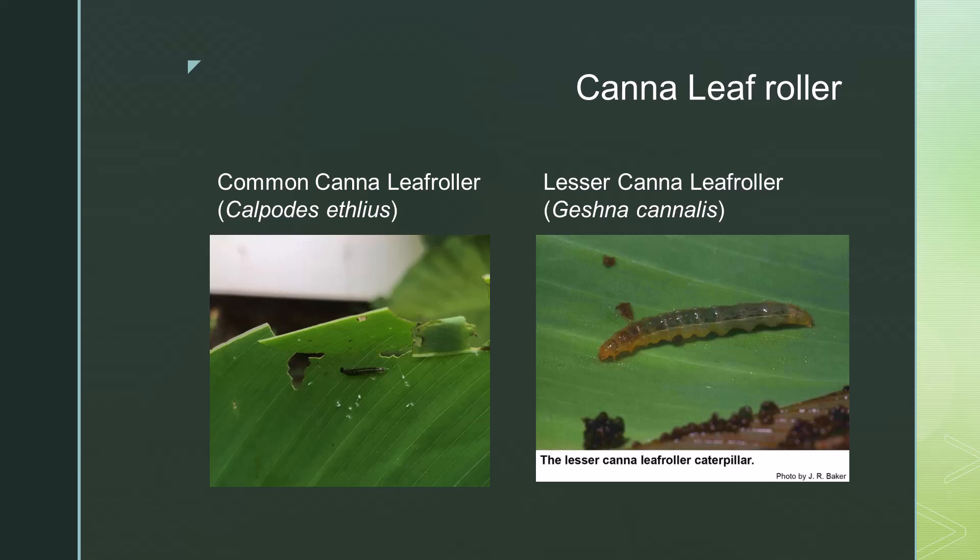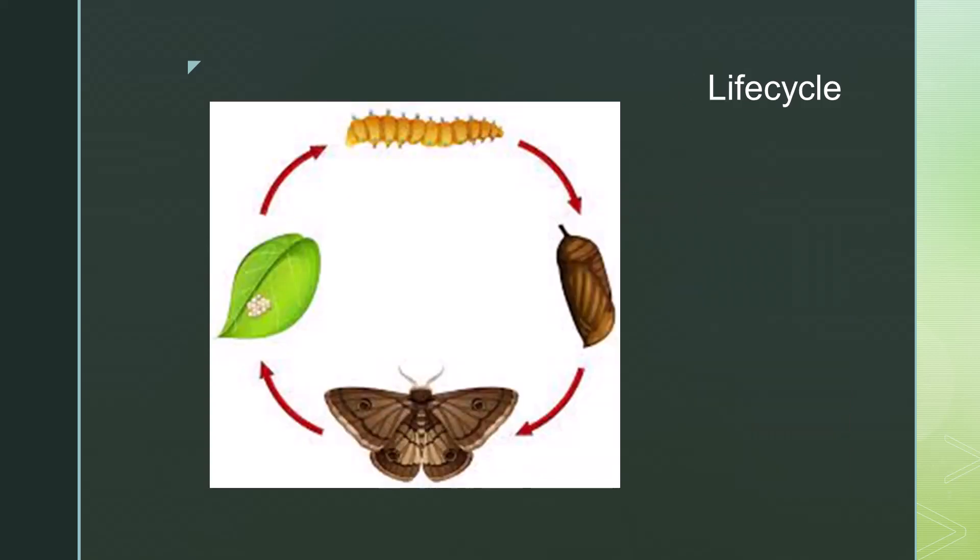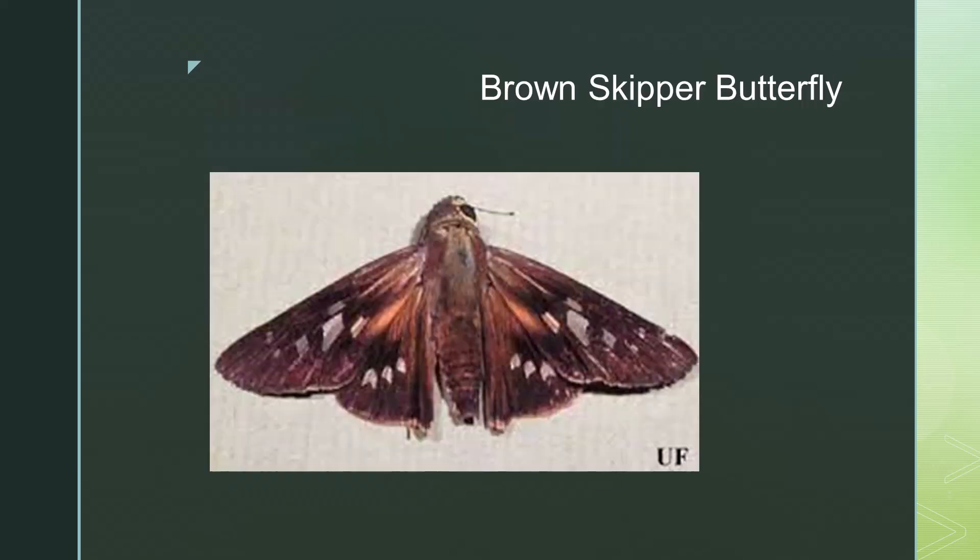Cannas are the only plant that hosts these two species of leaf rollers. The leaf roller life cycle begins when the egg is laid by the adult moth, which then hatches into a larva or caterpillar. Next is the pupa or cocoon stage, which finally matures into an adult moth. For both canna leaf roller species, the larvae stage caterpillars transform into the large brown skipper butterfly.